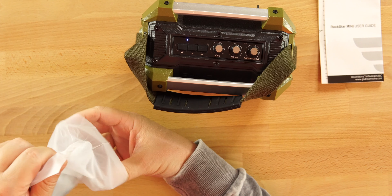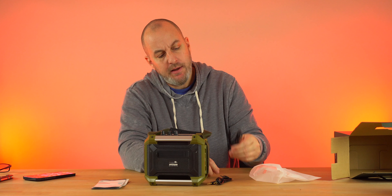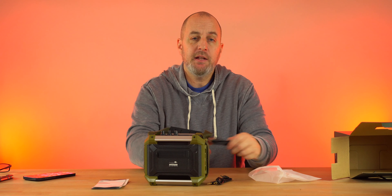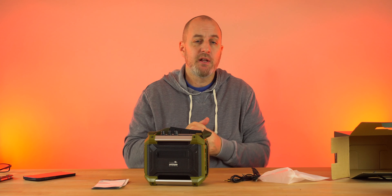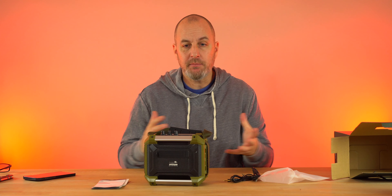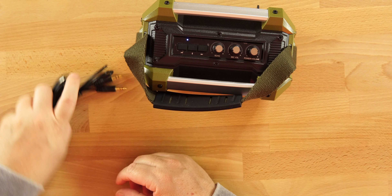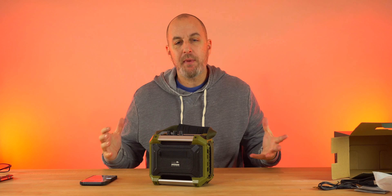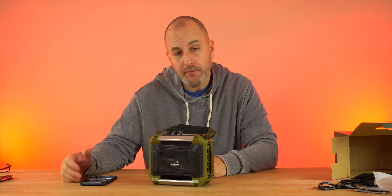We also get the 3.5mm auxiliary cable, and you can daisy chain these — pair two of them together and use them simultaneously. We get the USB-C cable to charge it up. Battery life is pretty good at between seven and eight hours, varying depending on how loud you're listening. And of course the user's guide. Alright, let's play some music and check out how the Dreamwave Rockstar Mini sounds — 40 watts of power, let's see what it's got.